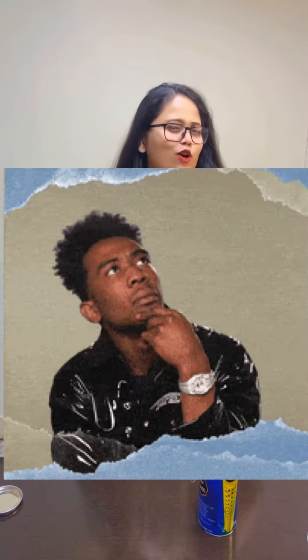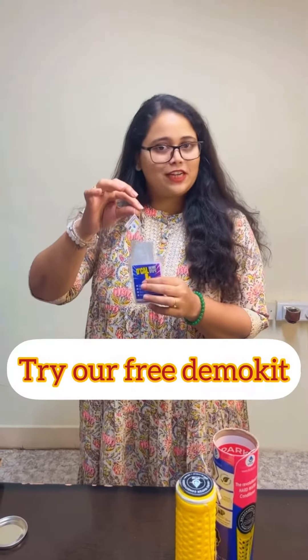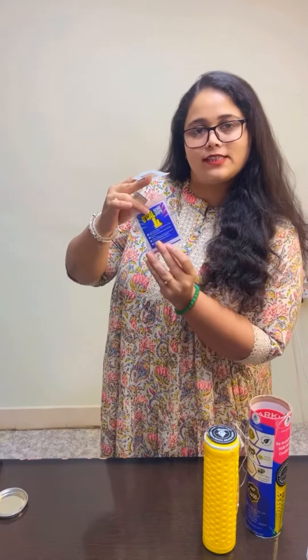You may be wondering if this product really works. So guys, we have a solution for that too. This is a free demo kit. This has the same composition as the main product. This is just designed for one liter of water. The method of testing this is simpler than tea. All the instructions are given on the packet itself. You can test this in your house and see visible changes by yourself.